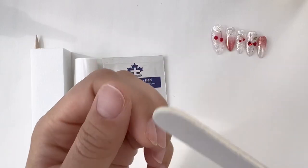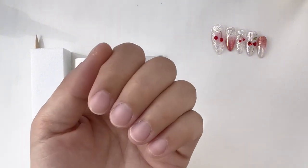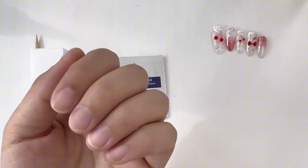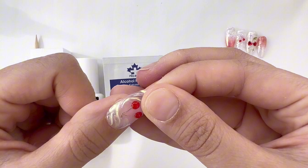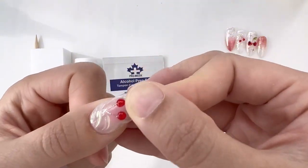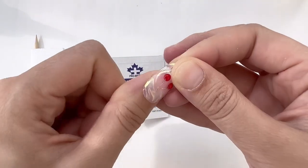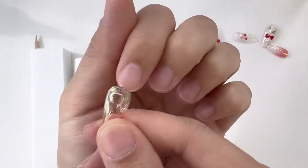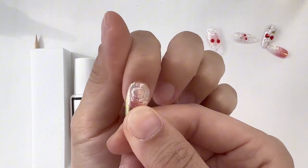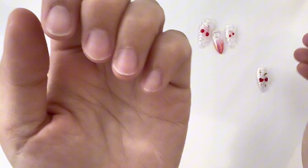I actually learned this trick for press-on nails through one of my loyal customers. We're going to start off with the usual nail prep routine. I'm just filing my nails, trimming them short, and now I'm placing the press-on nails over my natural nail just to see how well they fit. You always want to make sure that your natural nail is completely covered. If there are some areas that are covering your skin, then you want to use the nail file to just file down the press-on nail so that it matches your cuticle shape.